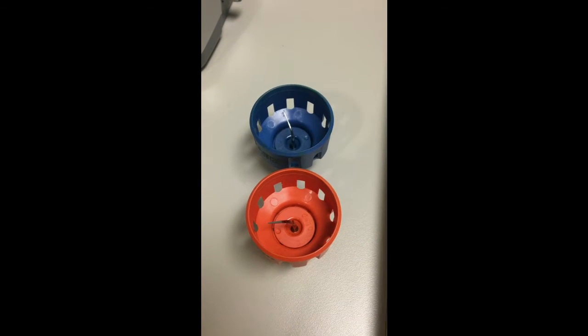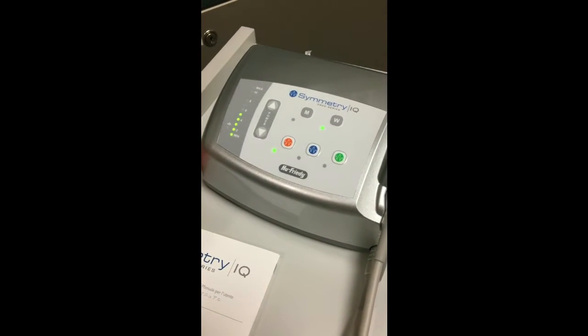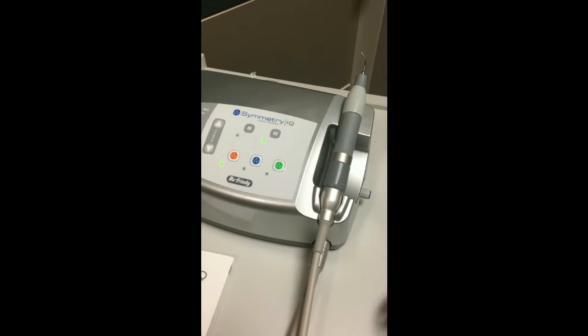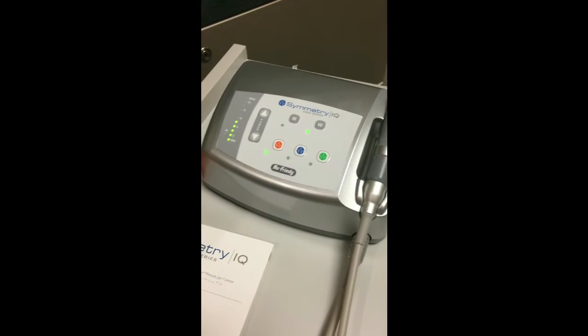The frequency range used for the piezoelectric ultrasonic scaler ranges between 25,000 to 50,000 cycles per second in order to convert a high-frequency electrical current into mechanical vibrations.